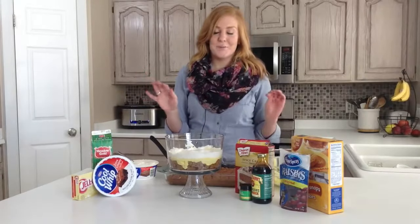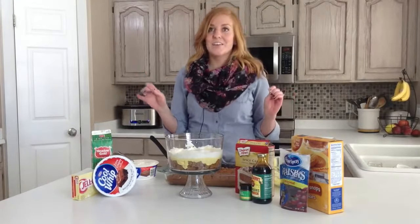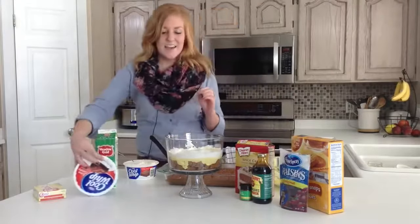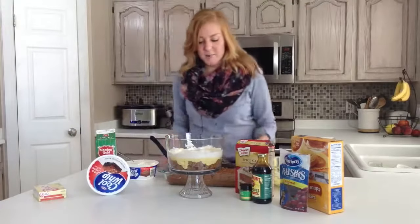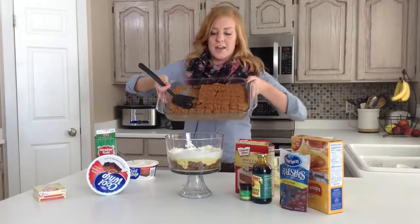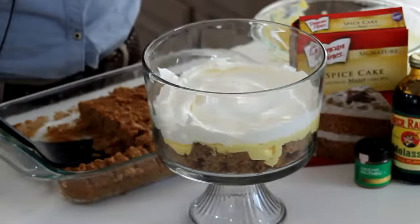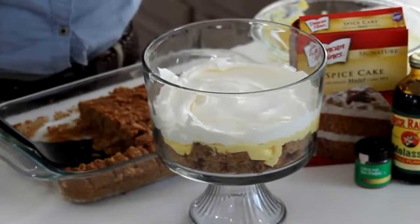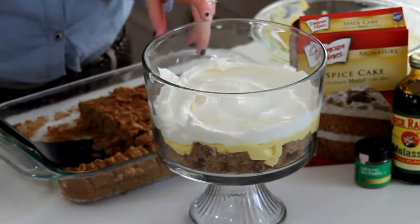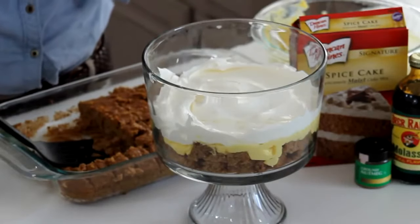Let me tell you, I could have eaten the whole thing of pudding just by itself, so it's going to be good. For the first layer, I just cut up my 9 by 13 pan of cake into small 1 by 1 inch squares, and then layered that in the bottom, and then did a layer of pudding, and then a layer of whipped cream.